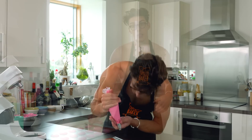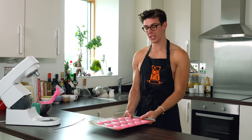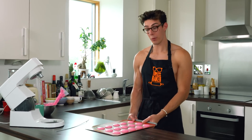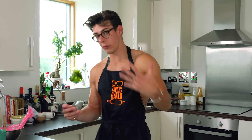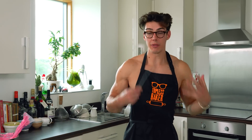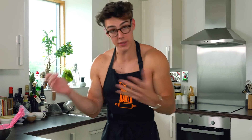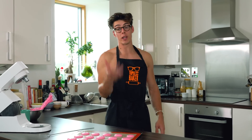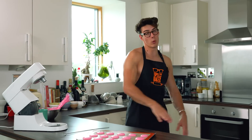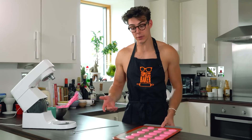Pipe nice even shells all the way along, leaving enough space so they don't touch each other. When finished, give these a little slap on the table just like the French version — but you'll notice much less air comes out of these because the Italian meringue base is much stickier and denser, so there are fewer air bubbles. Still, if you spot any air bubbles give them a little pop.